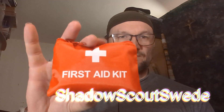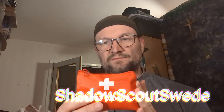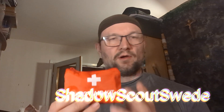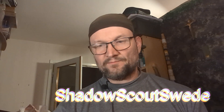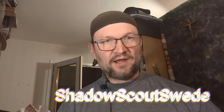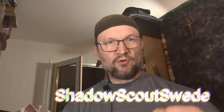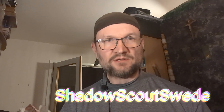And we have this nice little first aid kit, but I don't go into the content in this one because I will do a review in the next video on this one. And I don't think we need a further review on this one. Anyway, this is what I had for today's video, and I will see you guys in the next one. But before we go, don't forget to subscribe, like, share, and comment. And don't forget to ring the notification bell so you get notified when I upload new videos and go live. So take care, guys. Stay safe. Be prepared. And God bless. Shadow Scout Swede, out.